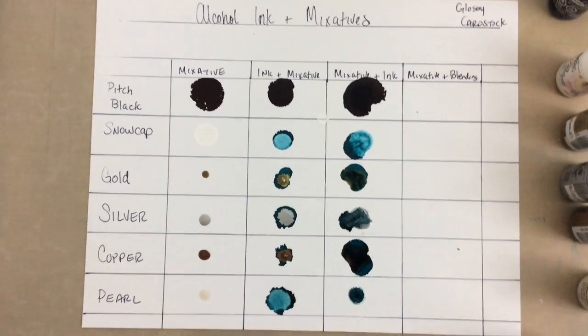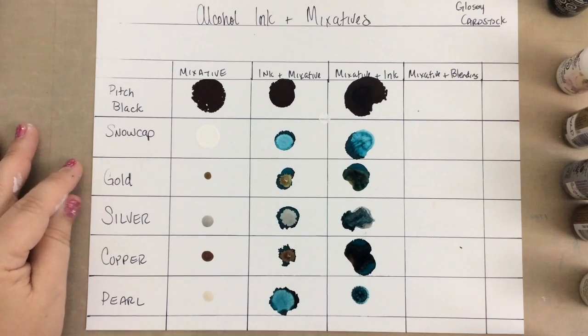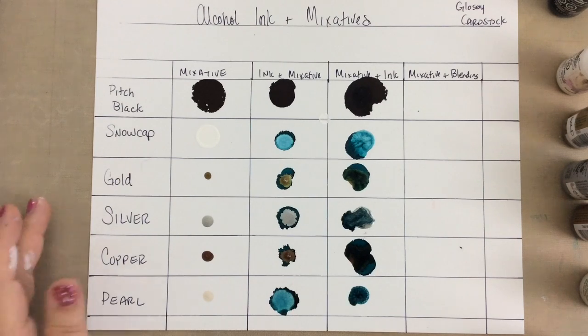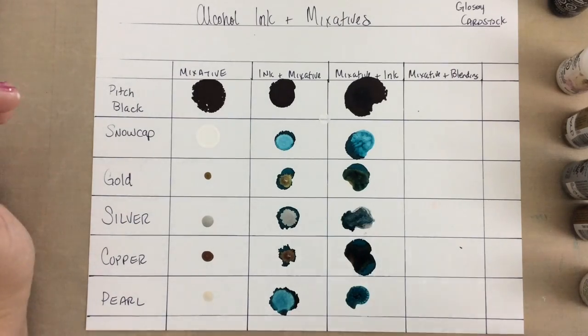You can see you get a much different effect depending on the order. I'll also show you one where you put ink, then the mixative, then ink again when we're finished with this part of the chart.